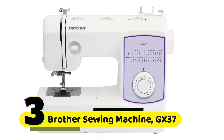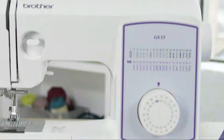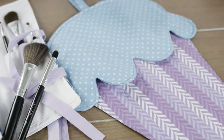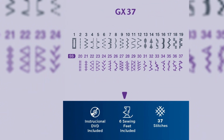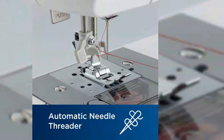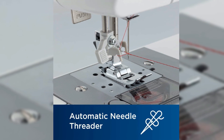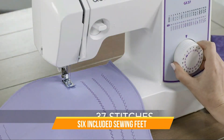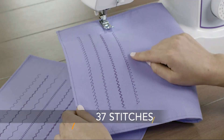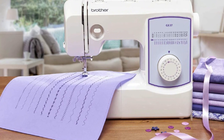Number 3: Brother Sewing Machine CS7000X. One of the most significant features is its ease of use. The machine comes with an LCD screen that displays stitch selection, stitch length, and width, making it easy to select the right stitch for your project. The machine also has an automatic needle threader, which saves a lot of time and frustration. It comes with six included sewing feet, including a buttonhole foot, zipper foot, and blind stitch foot, which make it easy to complete a variety of sewing projects.